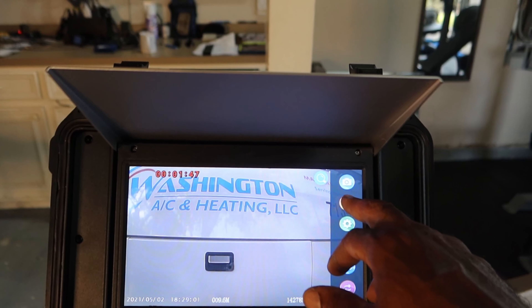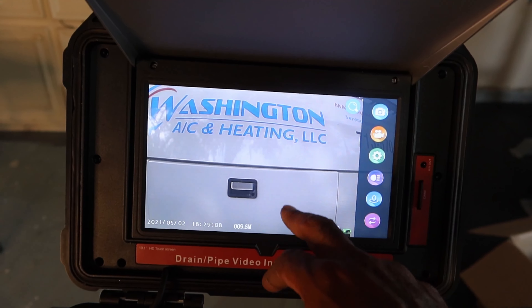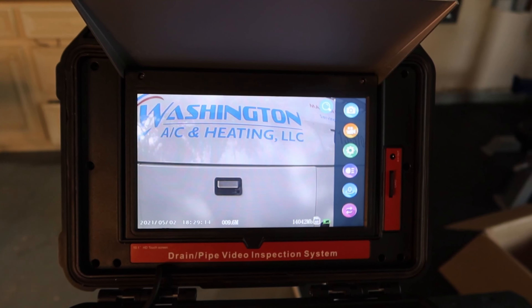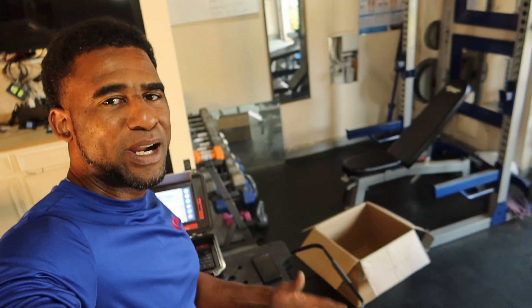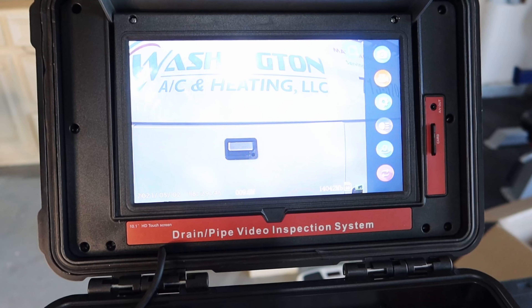It's a very cool function, and since it is touch screen we can take a picture with our SD card in. I highly recommend this product. As far as HVAC, we can use it for duct work. If you're a plumber, this would be a good sewer camera for you. I appreciate everybody tuning in for the review — this is the ACWOC drain pipe video inspection system.